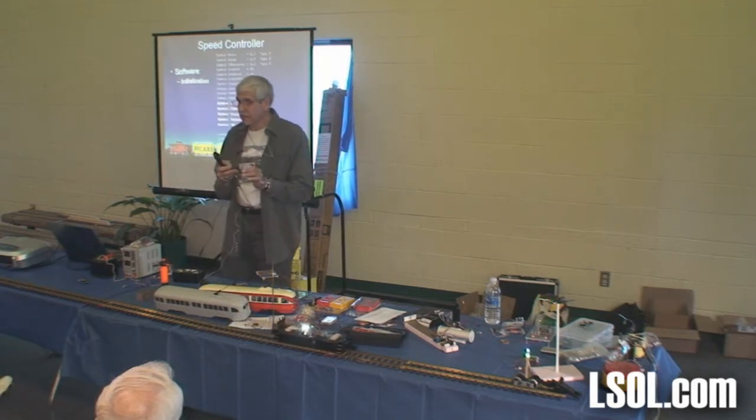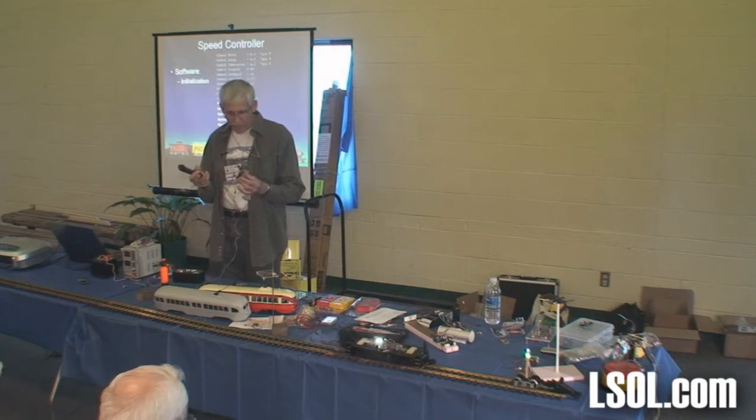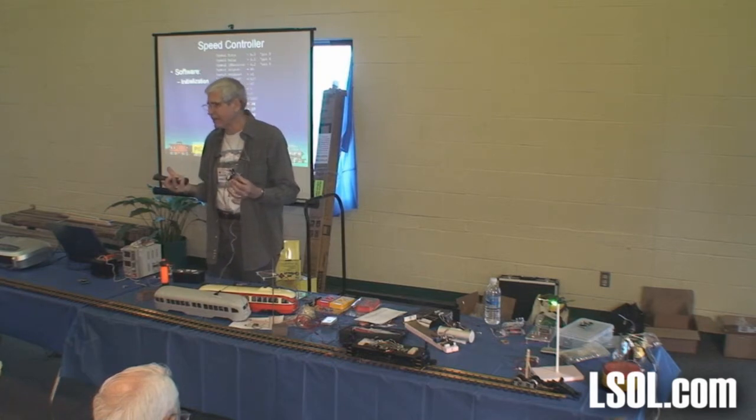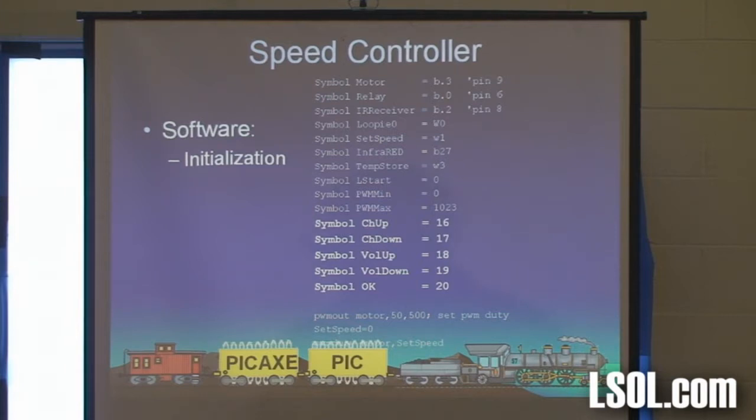We've got $5 in a Pickaxe chip, maybe $2 in a relay, that little infrared sensor is about $2 or $3, and the other components maybe another $5. And that will handle easily a couple of amps. If you put a bigger heat sink on it and a little fan, probably 8 amps.